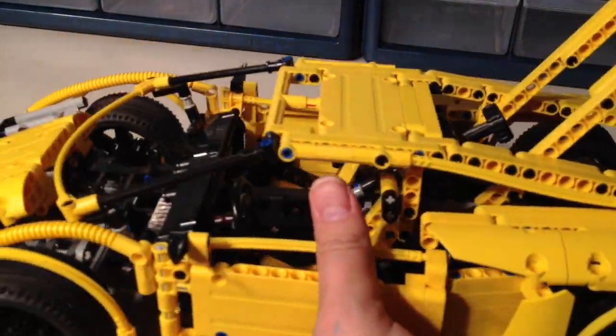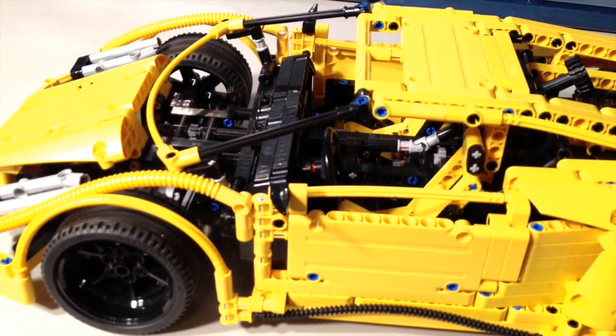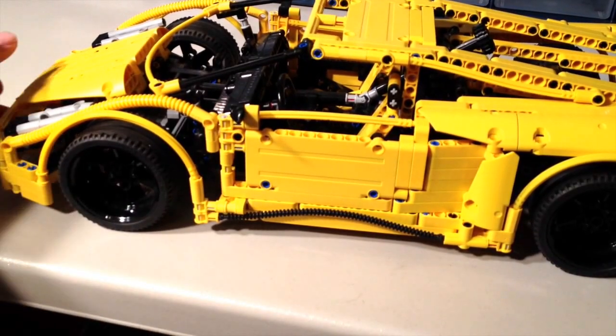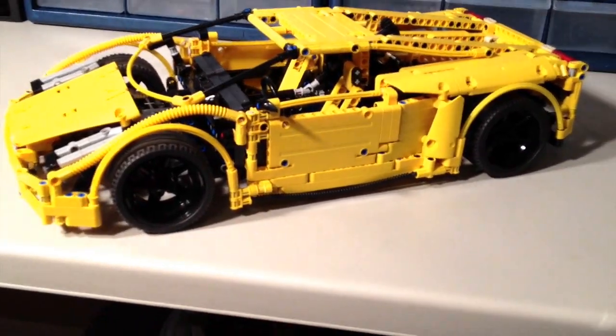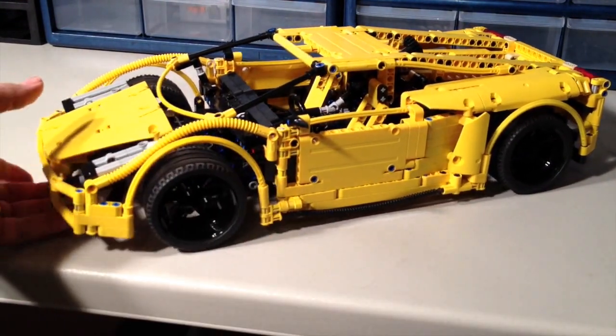No gearbox or transmission in this one. It's just a very good design for the body itself. It did a very good job with the body as far as making it look like a Lamborghini.